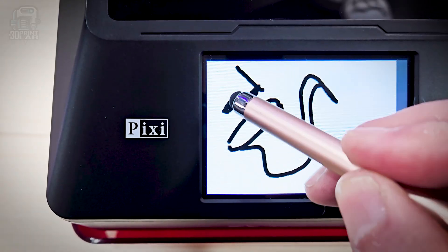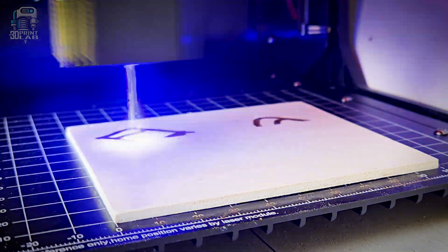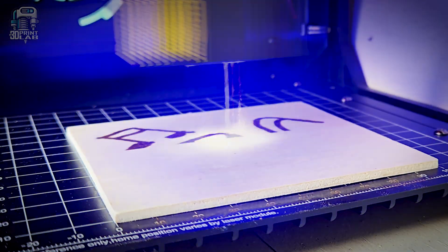What if you could sketch something by your own hand and bring it into existence? I've tested quite a few 3D printers and laser engravers, but this one genuinely surprised me. I literally drew right on the screen, hit start, and watched it come to life.